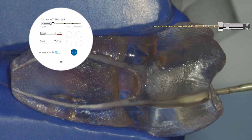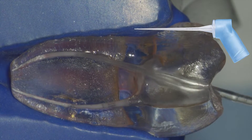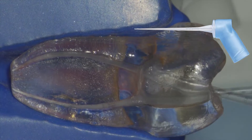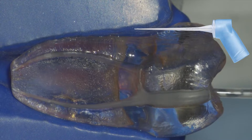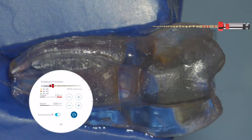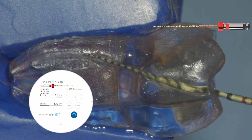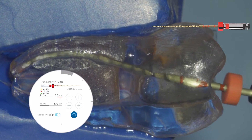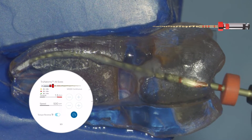Once you have your glide path, rinse the chamber and irrigate the canal, and you are now ready for shaping. You always want to start your shaping objective with the prime instrument — it has a red band and red stopper, with a tip size of 0.26. Run it at 500 RPMs with a torque of 1.5.